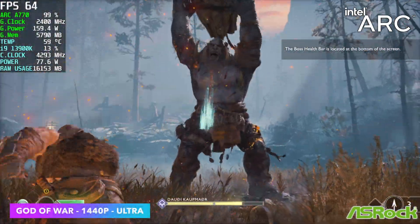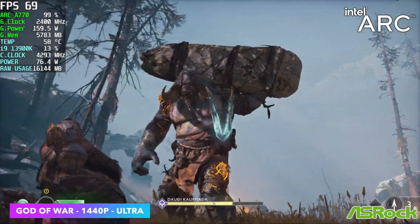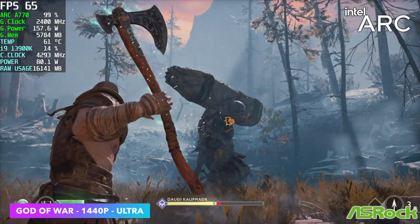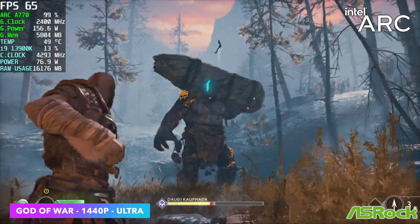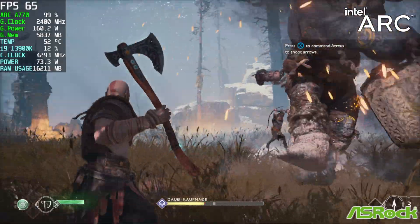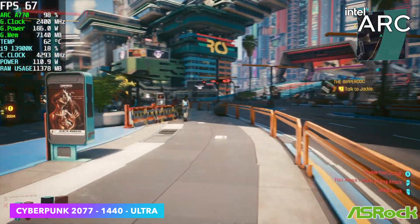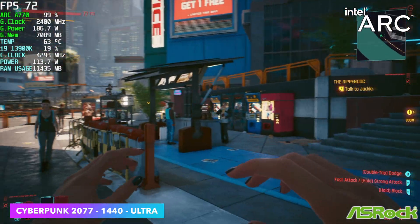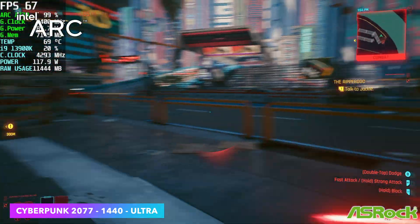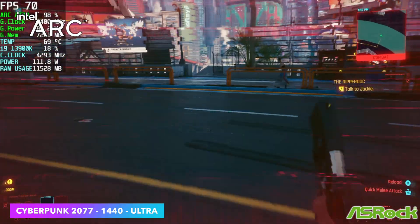One game I always go back to with these ARC updates is God of War. When ARC was initially released, performance here was not great at all. But right now at 1440p Ultra, we're seeing kind of the same framerate as the last driver updates — an average of 65fps. I'm not very impressed with ARC in this game. For Cyberpunk 2077 at 1440p Ultra with no resolution scaling, I'm only seeing around a 2fps increase from the older drivers. But it is playable and I never saw it dip under 60fps, so locking it at 1440p Ultra is definitely doable on the A770, and resolution scaling is always a great way to up that framerate.